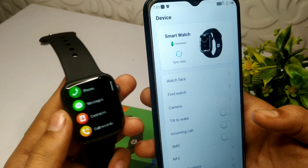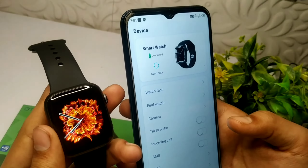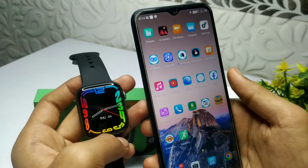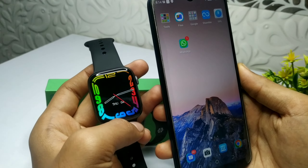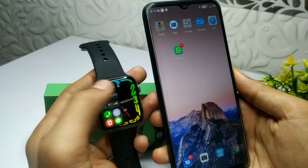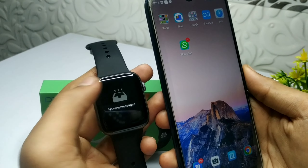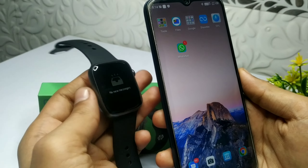Finally, smart watch के अंदर हम calling, music और sound test करने वाले हैं, और देखते हैं कि क्या इन तीनों platform पर हमारी watch खड़ी उतरती है या नहीं। सबसे पहले मैं calling test करने वाला हूँ और मैं call मिलाने वाला हूँ 100 पर, because मुझे वहाँ से एक VIP treatment मिलेगा और उसके बाद एक VIP meditation।